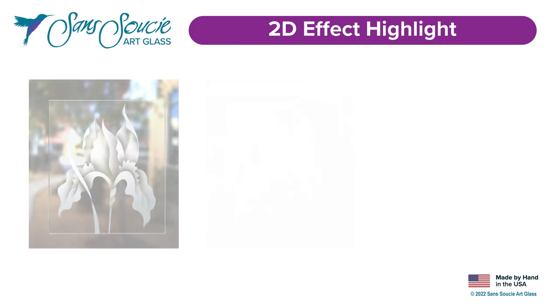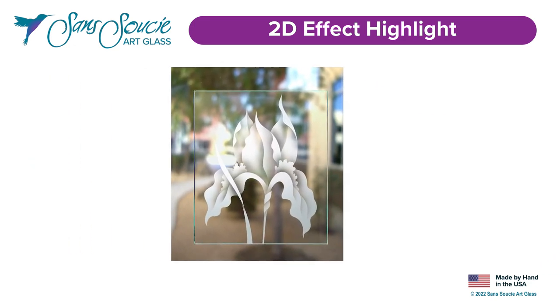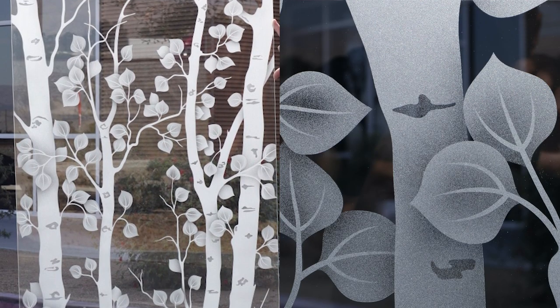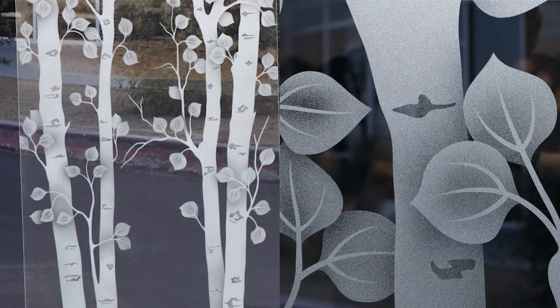Now let's take a look at our 2D effect on each of the glass finishes we offer that create different levels of privacy. Here's our 2D on a clear glass background. This effect is considered semi-private, as the clear glass background areas of the glass will vary by design.